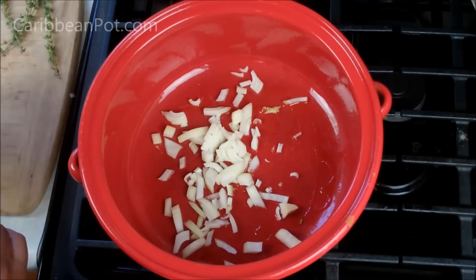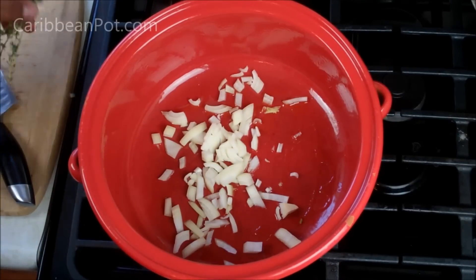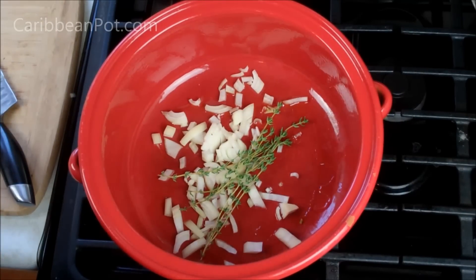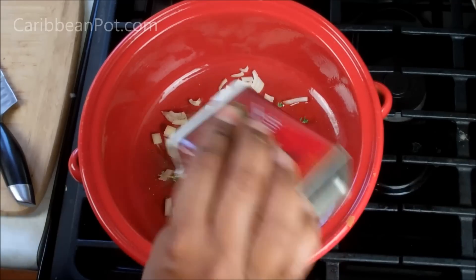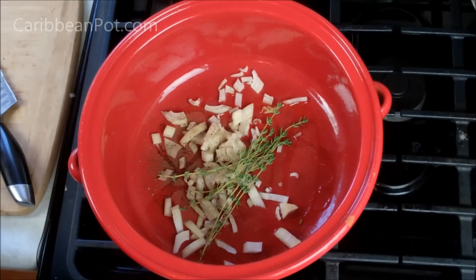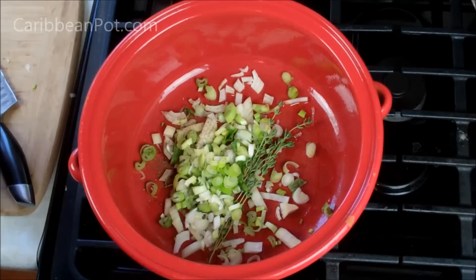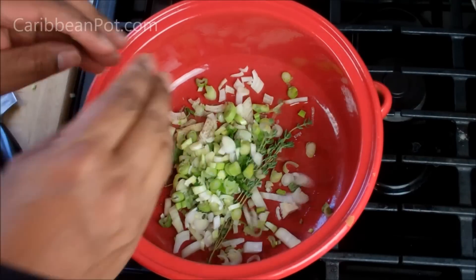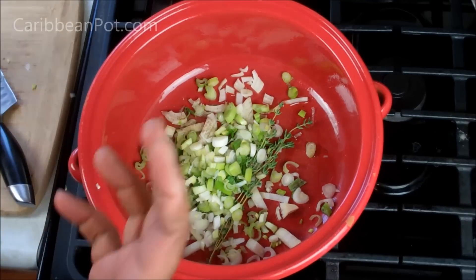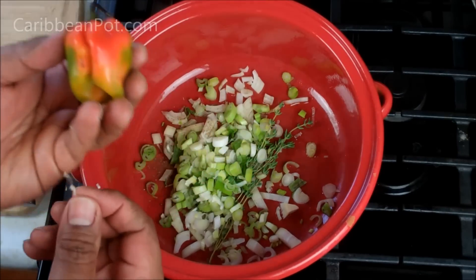As soon as you start hearing that little sizzle, I want you to turn down the heat all the way down to low. I've got here about four sprigs of thyme, and we're gonna go in with some black pepper. I have here two scallions that I chopped up — just gonna break that up a bit. All we want to do here is sweat that down for about three to four minutes until everything softens up and you get that nice flavor happening in the bottom.